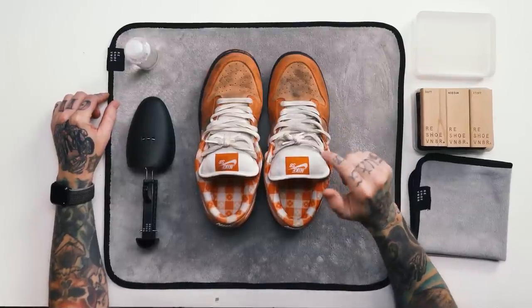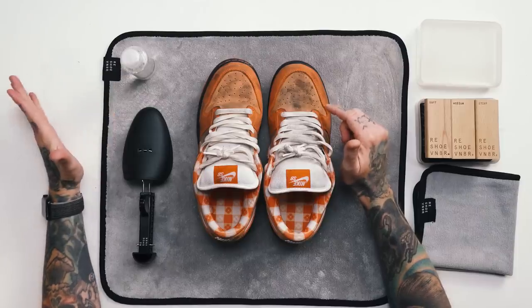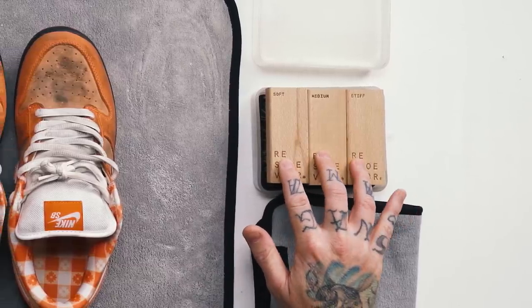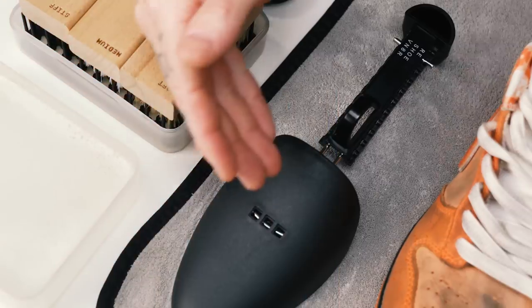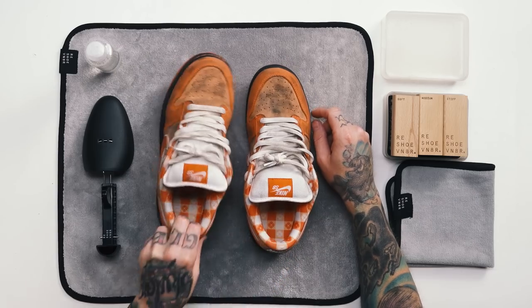I picked the Reshovinator Essential Kit for a couple of reasons: one, I did not want to put this sneaker in the laundry system because of the delicate nubuck and suede materials, and two, I'm confident this shoe is going to bleed like crazy once we put solution on it. The kit includes a four-ounce solution, three brushes — soft, medium, and stiff — plus a microfiber towel. First step is to remove the laces.